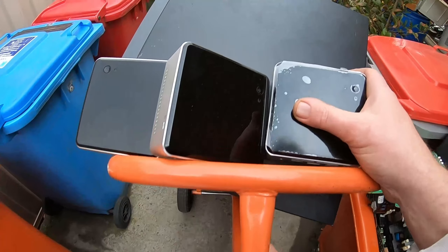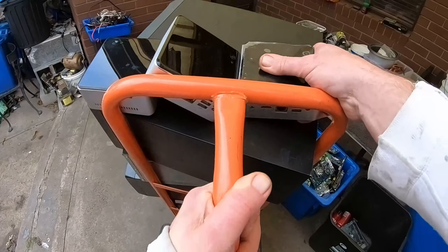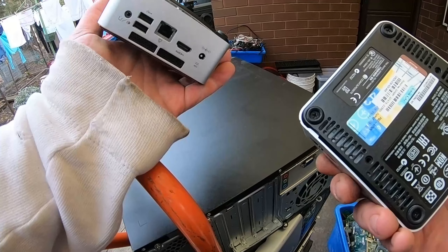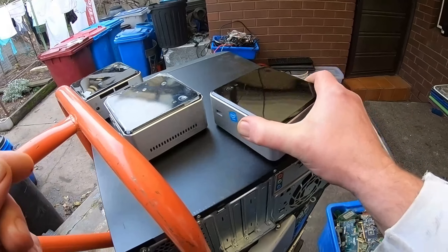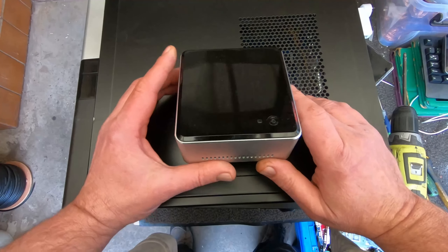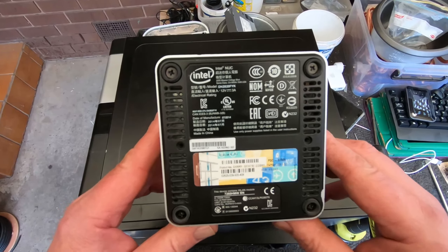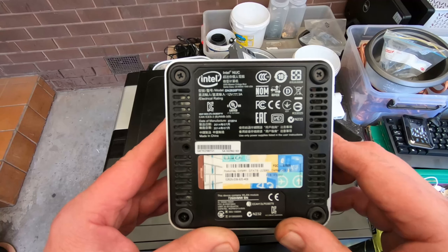I wasn't going to do a video today but I thought, well, since I've just come back from this pickup and I've got these interesting little PCs, thought I'd give them a go. I want to keep three of them - just put them in my collection for interest's sake - and scrap one out. As I said, they're technically probably not the world's smallest computer because I have heard of very tiny grain-size computers, but as a standard working normal computer, these are about the smallest you can get. So I'm calling them the world's smallest PC - Intel NUC.